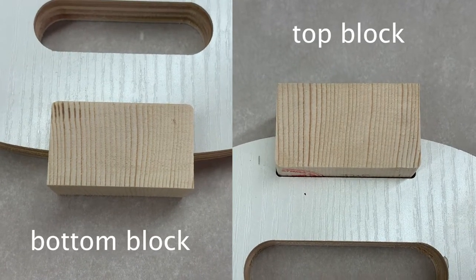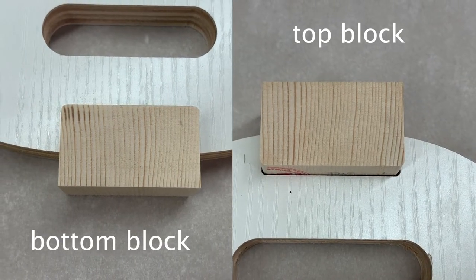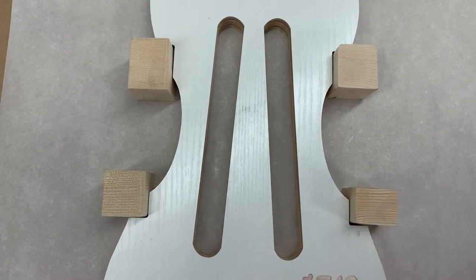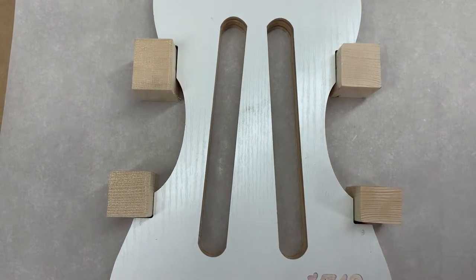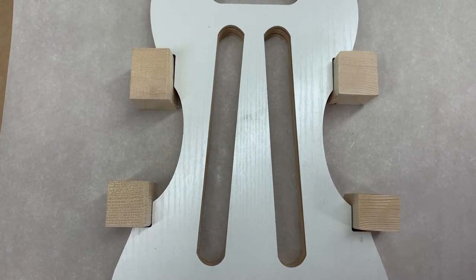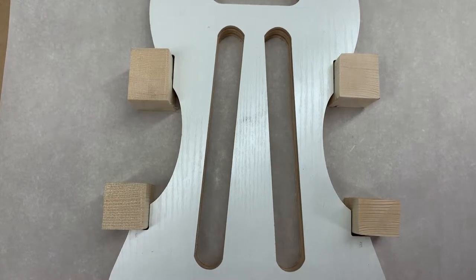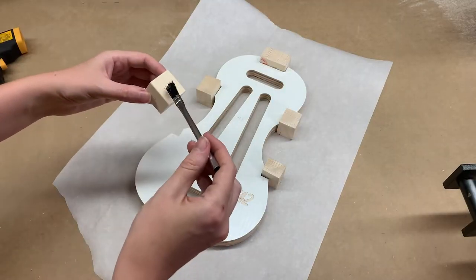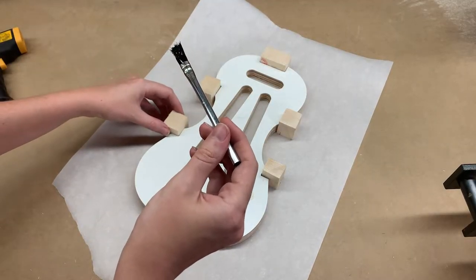I pay careful attention to make sure the growth rings on the top and bottom block are both vertical and parallel. I also make sure that the growth rings on the corner blocks are horizontal and parallel to each other as well. This will make sure that the wood expands and contracts evenly. Now that I'm happy with the rough sizes of all the blocks, I'm going to glue and clamp each one and let them dry for 24 hours.